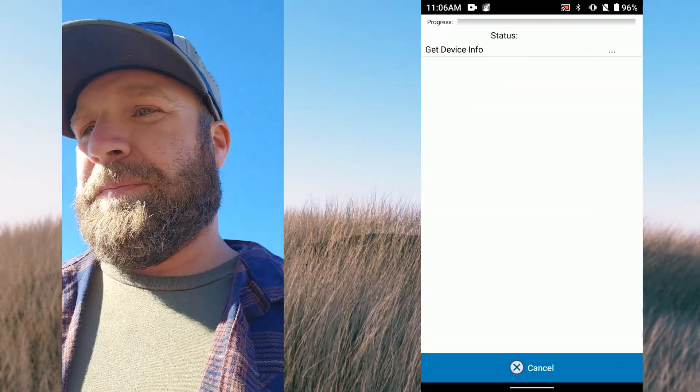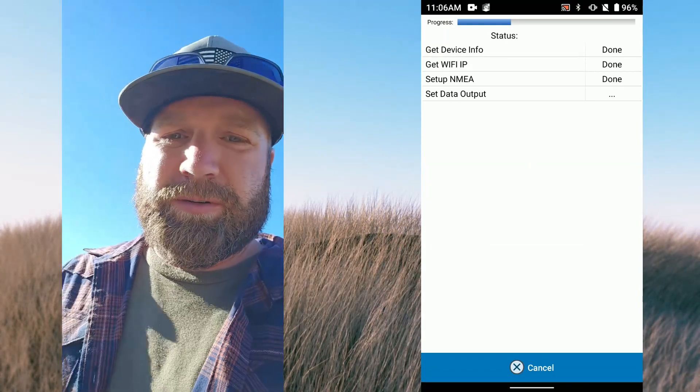Now that the pole is set up, we're going to connect to the rover. It's basically the same process as connecting to the base — just select that receiver. You can rename these in the web UI, like 'base' and 'rover,' but I prefer using the serial numbers. That way, if I want to use my rover as the base or vice versa, it's less confusing — just look at the number on the bottom. I'll hit connect.